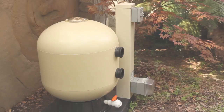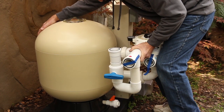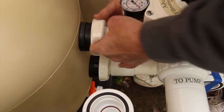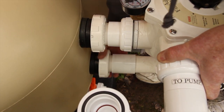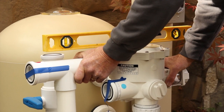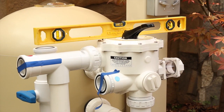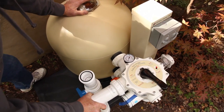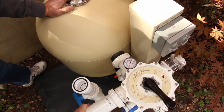Next we're going to need to assemble the multi-port head to the tank. You can do this by simply pushing the head up against the two bulkhead fittings on the filter tank. Once it is in place you can then hand tighten the two unions. After the head is firmly attached you'll need to level the multi-port head by placing a level on top of the face of the head and moving it back and forth until it is level. You can then position the filter on the pad so that the tank is almost touching the control tower and the unions are about one inch away from the tower.